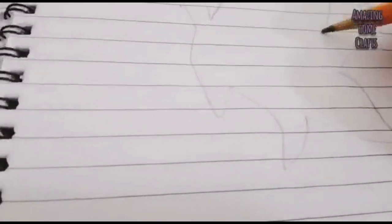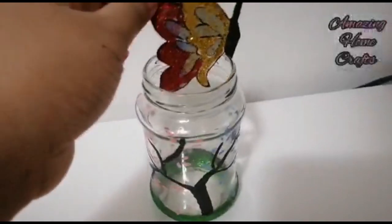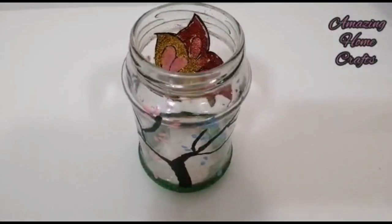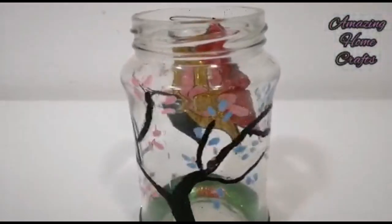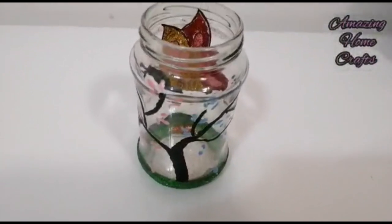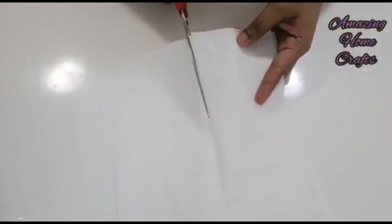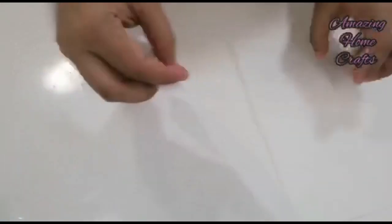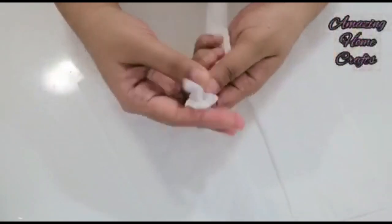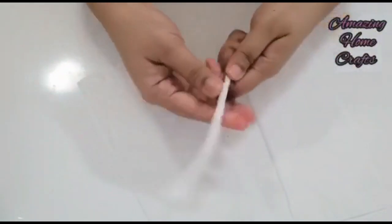I am using a butterfly. I will color the butterfly and apply the glitter powder. Then I will paste it on the bottle.